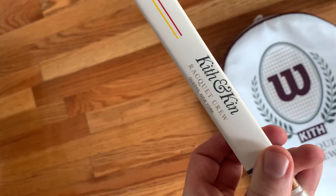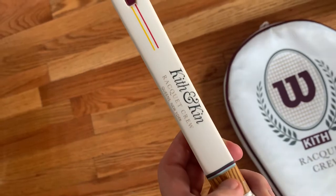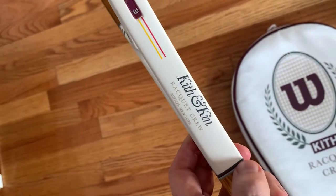The details on the side: Kith and Kin, racket crew, Queens, New York — where they also posted on their Instagram recently. They repainted a court and it has the Kith logo all over it.